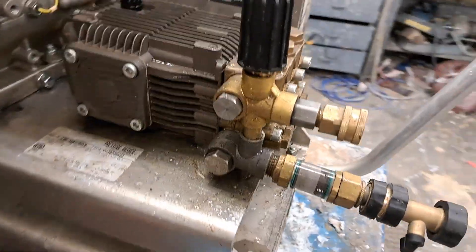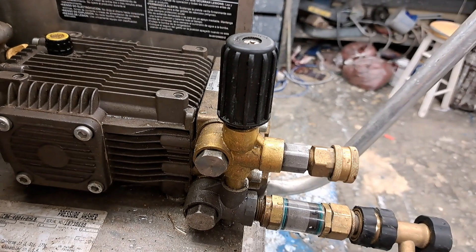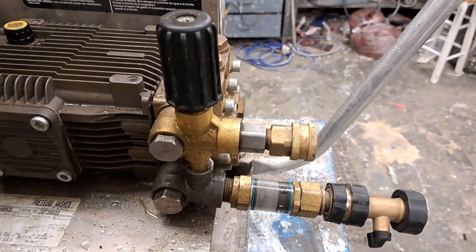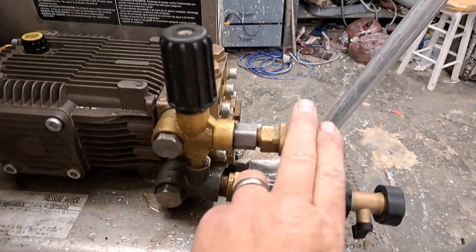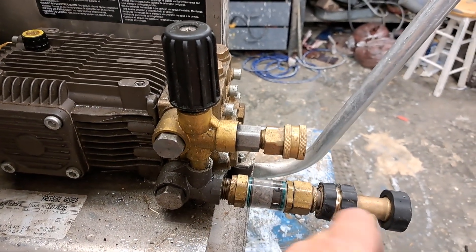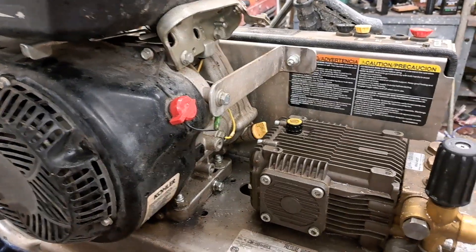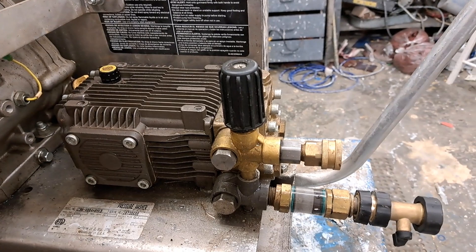A customer brought it in and said that it was leaking water from the unloader — here's your unloader. Other than that they said everything was good to go. I hooked the machine up, put my pressure hose on, put my water hose on, turned the water on, bled the air out, and turned the unit on — and I always do that with the trigger pulled.